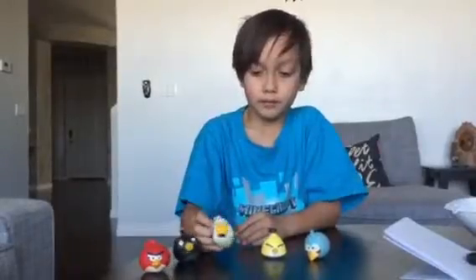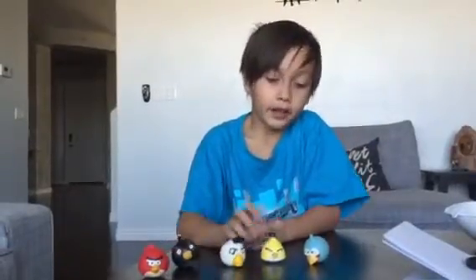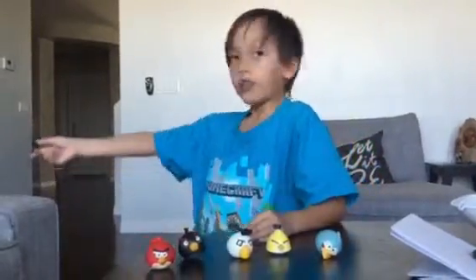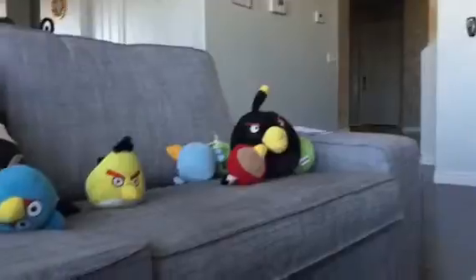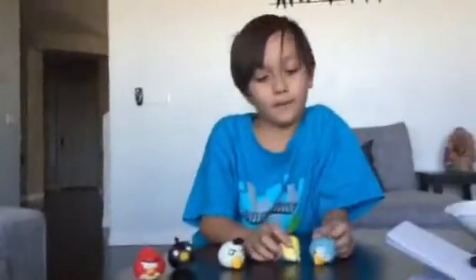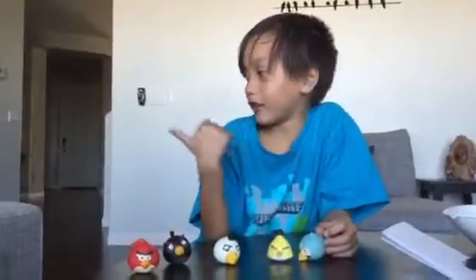There's this egg thing I call it egg, there's Chuck and the blues. Those are the birds you know. There's also pigs — I don't have any of them yet but I'm getting more of those little plushes.